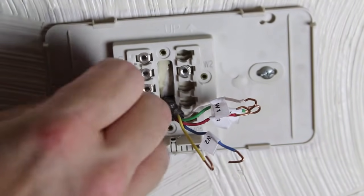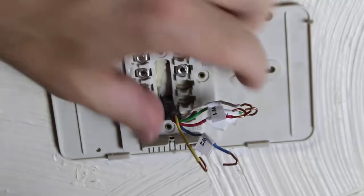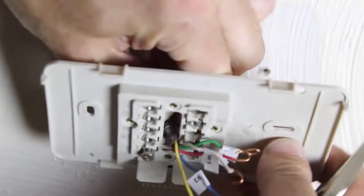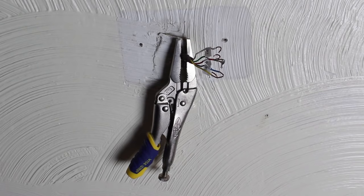Remove the screws that hold the base plate to the wall. Then carefully — and I mean very carefully — hold the wires with one hand and pull the base plate off the wall. You don't want the wires to go back behind the wall — it's a real pain. That's why I put a vice grip set of pliers on the wires to hold them in place.